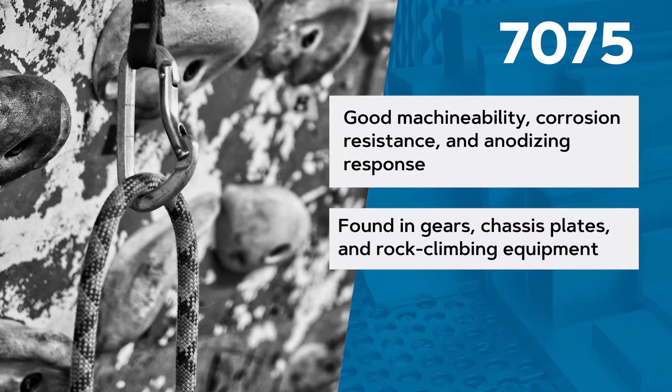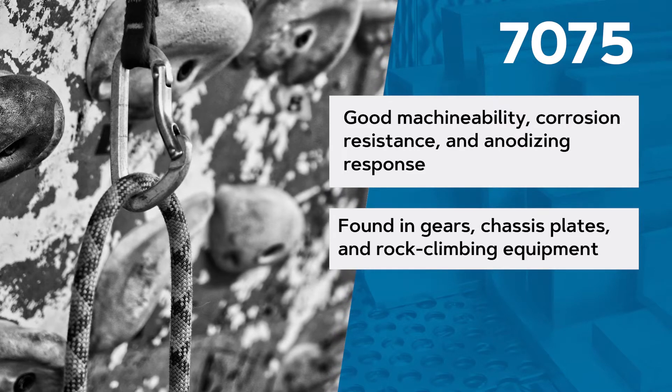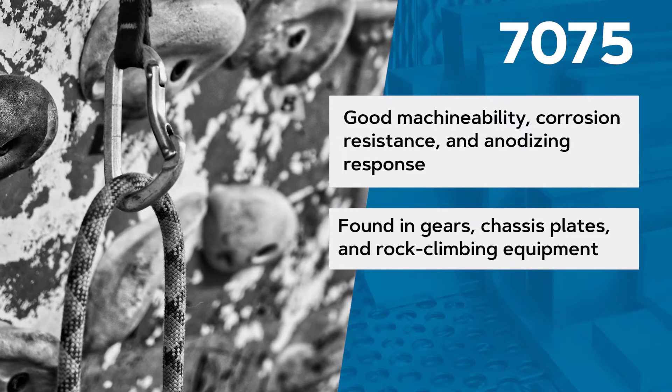Like 2024, it is not considered to be weldable, though it can be joined by a resistance weld.